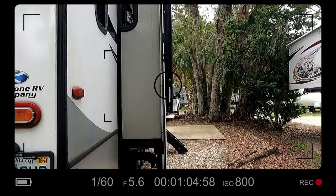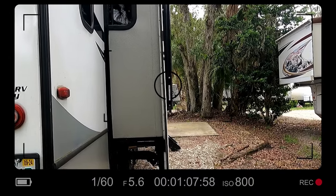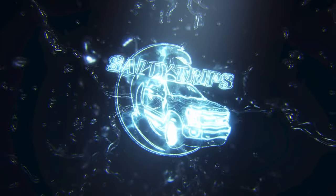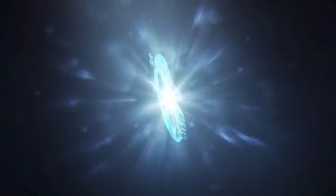Hey guys, welcome to another video. I'm Chris, this is the Salty Trips channel. Today we're doing another RV video. In a previous video when we moved in, you saw that we were having issues with our slide-out — it was not coming in or out properly and it was like skipping a gear, something was broken. We're going to go over it, try to figure out what's wrong, and hopefully find a good solution.